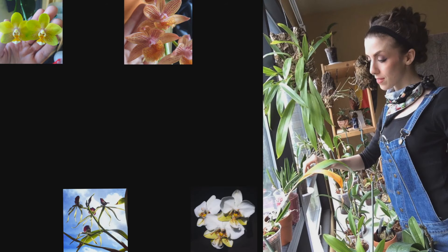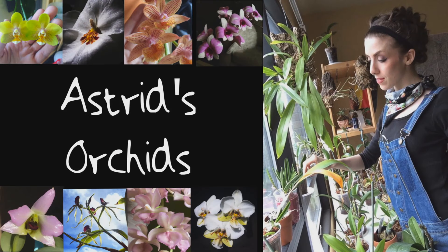And if you don't bloom, you are going in the trash. Hey guys, it's me, Astrid, and today I wanted to talk about the difference between growing orchids — growing catasetum orchids in sphagnum moss and semi-hydroponic.